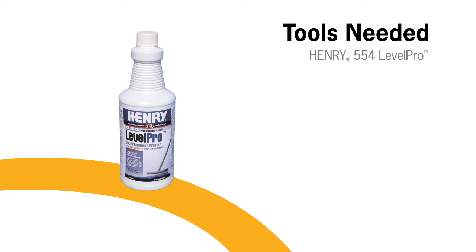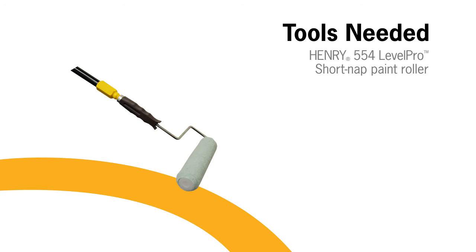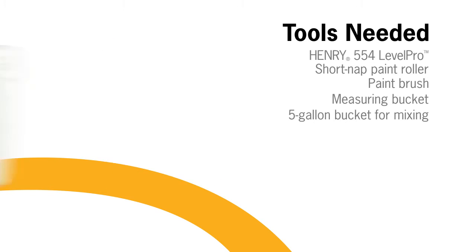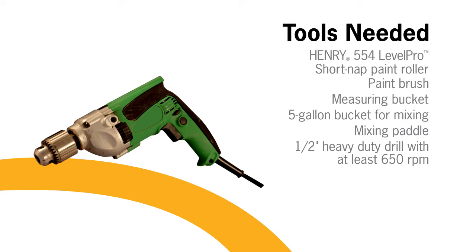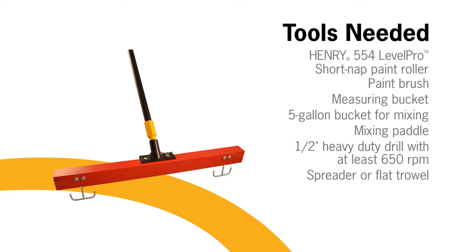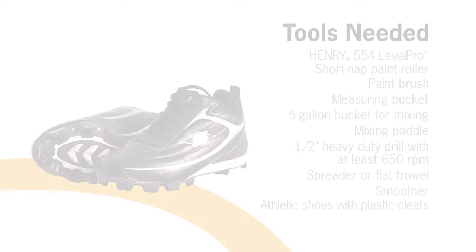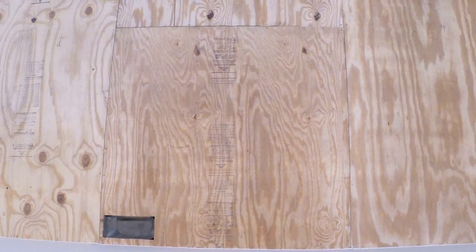Henry 542 Liquid Backer Board is easy to install. First, gather the recommended tools: Henry 554 Primer, a short nap paint roller, a paintbrush, a measuring bucket, a mixing bucket, a mixing paddle, a half-inch heavy-duty drill with a minimum of 650 RPM, a spreader or flat trowel, a smoother, and baseball or soccer shoes with non-metallic cleats.